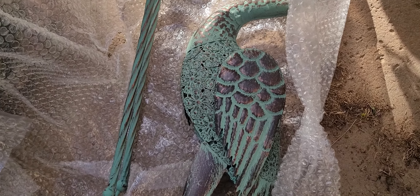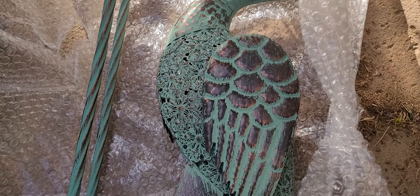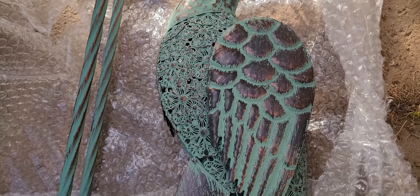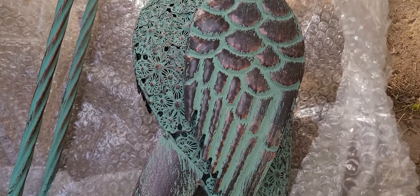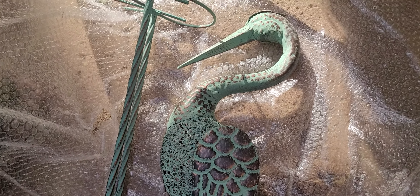Hi, it's Jennifer here with City Farmhouse Antiques, and I am here with another find of the week. Can you guess what this is? They're really cool. It's a heron.